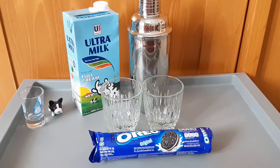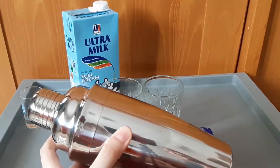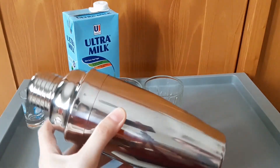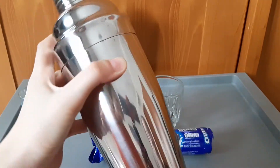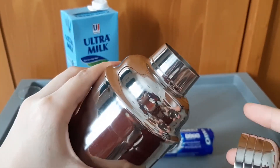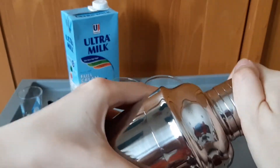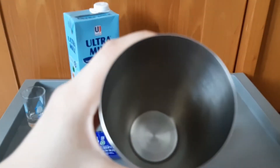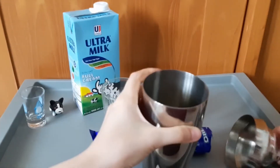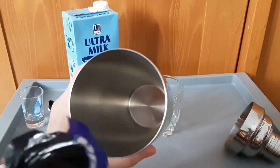Kita mau coba variasi berbeda saat ini. Vedi juga pastinya akan mencicipi yang versi berikutnya. Jadi untuk hari ini saya udah menyiapkan sebuah shaker. Shaker ini 750 ml — untuk yang pecinta minuman di cafe atau di bar, bentukan seperti ini tidak asing ya. Jadi ada tutupnya di sini. Kira-kira kita mau isi berapa Vedi? Isi 3 aja.